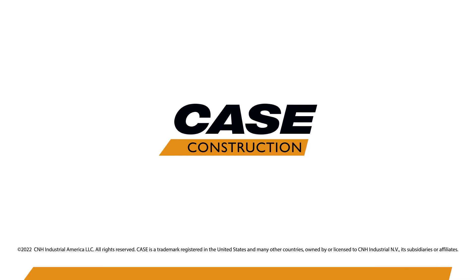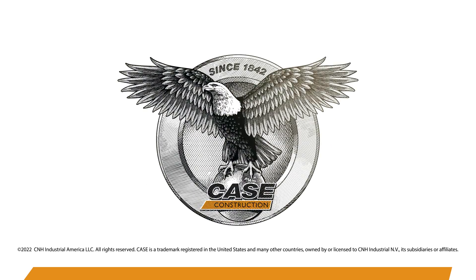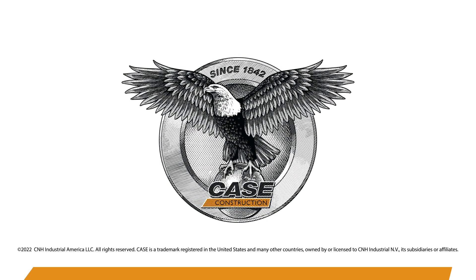If you want to learn more about the Minotaur DL-550 and all of its features, see us at kce.com or talk to your dealer or your Case sales specialist.